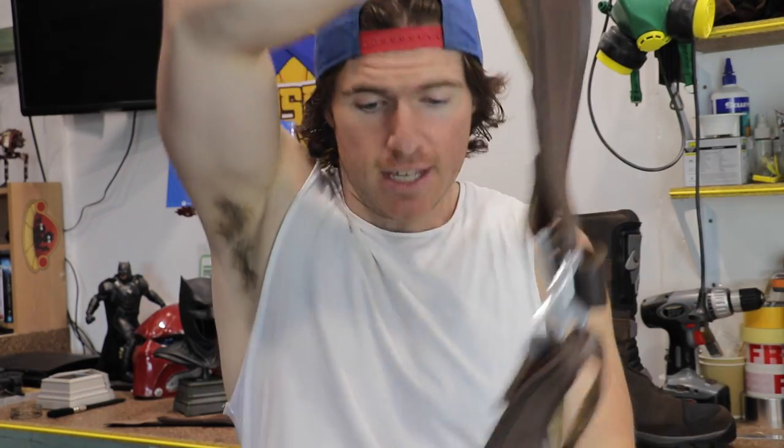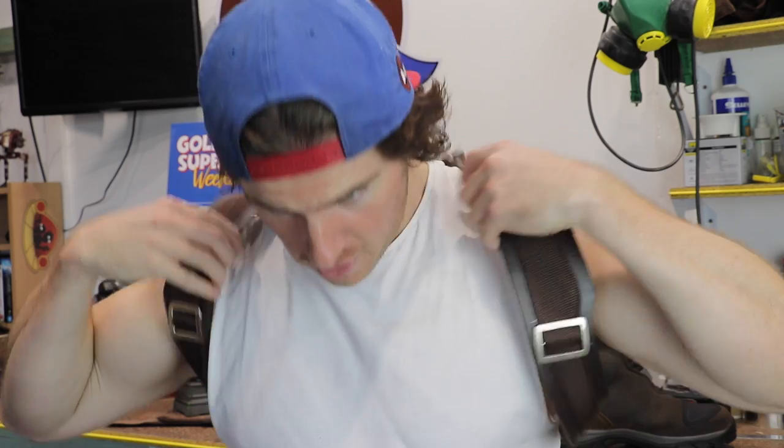Next up we have the shield harness. I do actually have to add some details because the clips on the Infinity War suit are a little bit more complex and have some more elements added to them. So it's probably going to be a simple matter of cutting out some pieces of acrylic or foam and just adding them on the top and bottom of the clips here.